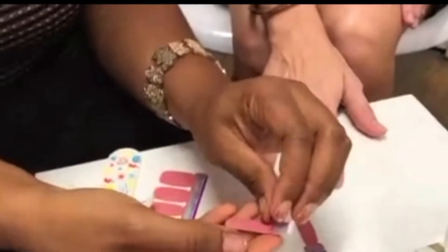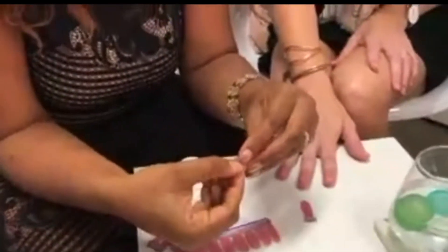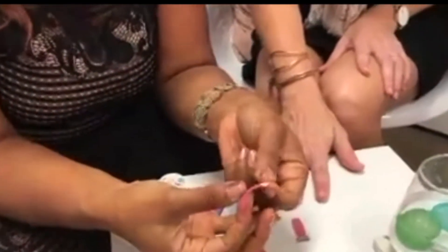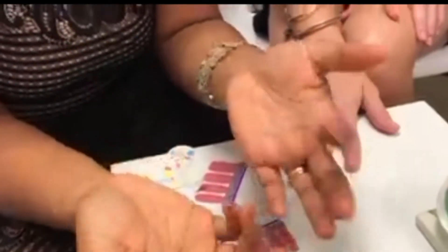Amanda is glad to get this done because she has an event tonight and doesn't want to go like this. So ladies, you take off this top clear strip, and here's the actual polish strip. You're going to want to take the silver tab off.